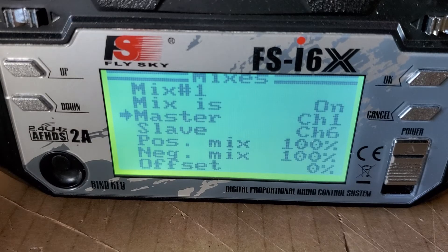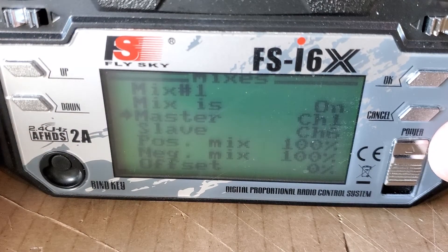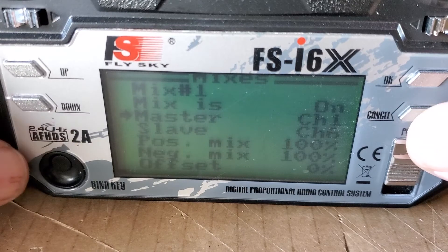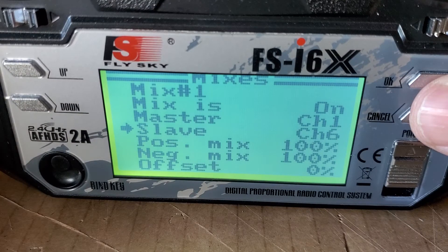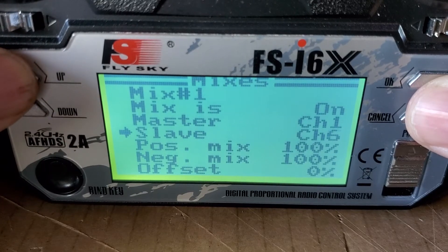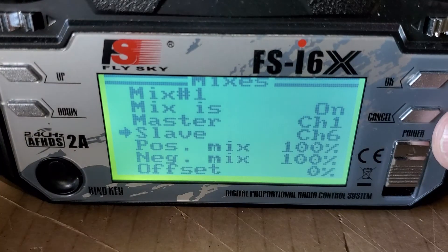Whatever servo you actually want to slave, or have the other servo work on that same channel, you can plug it into either 5, 6, 7, 8, 9, or 10 on a 10-channel radio. Or if you're using a 6-channel, then you would put it on either 5 or 6. In this case, I put it into 6. Under slave mode, you can adjust that to whatever channel you want by pressing up or down. I'm using channel 6. Under positive and negative mixes, I put them to 100, so you're getting 100% on positive and negative on both sides.